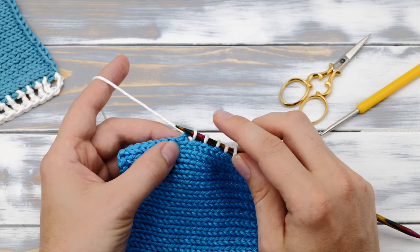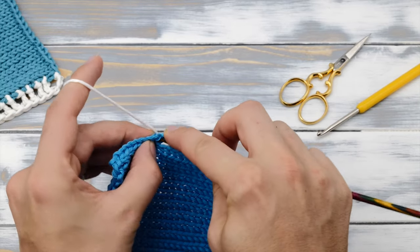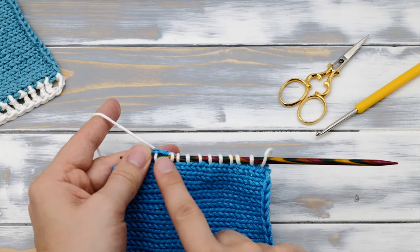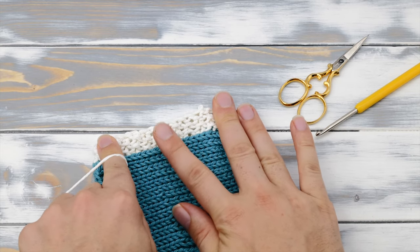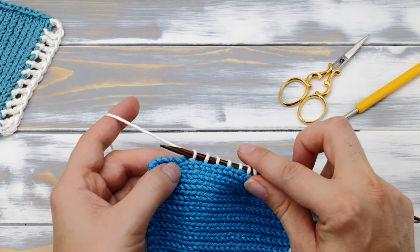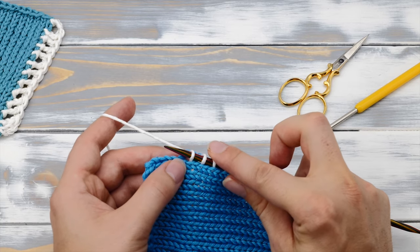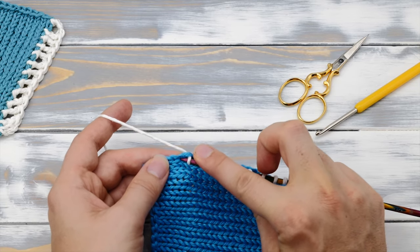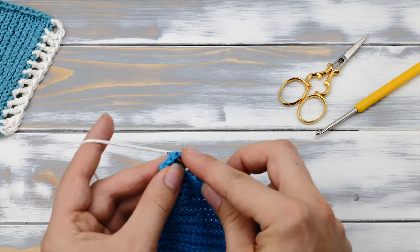If you don't know how to crochet, you can also pick up stitches with your knitting needle and then knit a couple of rows across in seed stitch or garter stitch — this will prevent the edges from curling as well. Just make sure — and this applies to the crochet border too — that a knit stitch is wider than its height, so you need to only pick up stitches every second stitch. If you insert the needle into every stitch, the edge will get too dense, so only pick up every second stitch.